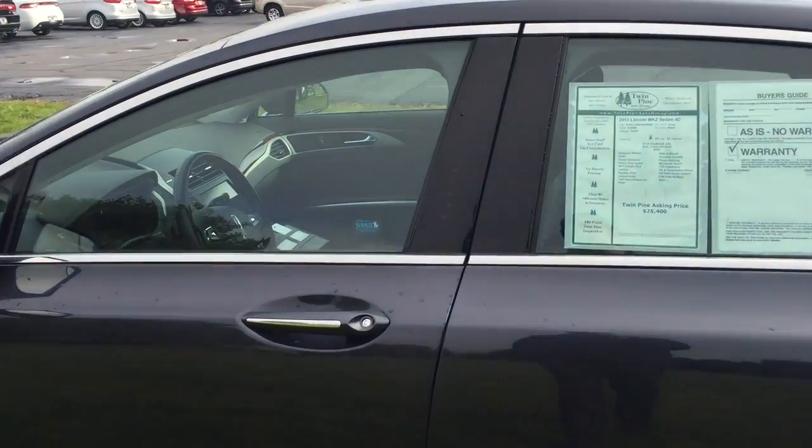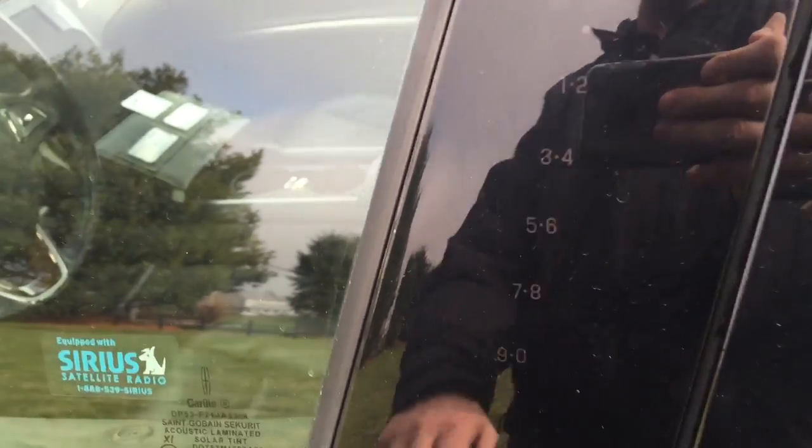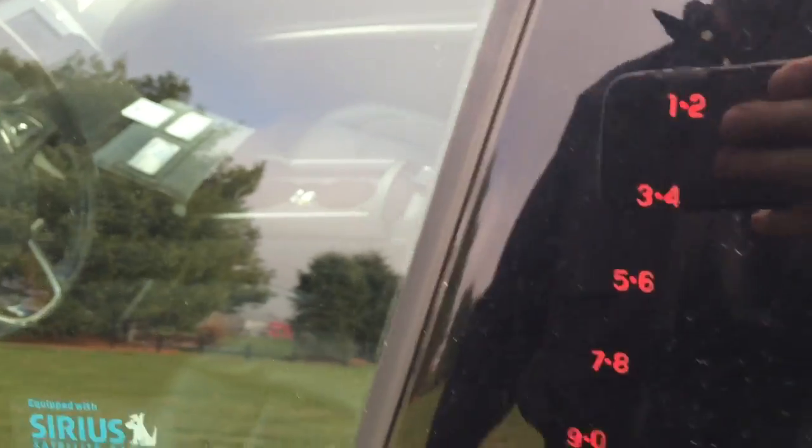It does have the keypad feature on the side here. You can see it's lit up right now, but that will go dim — basically all you do is drag your finger across it and it lights up again.